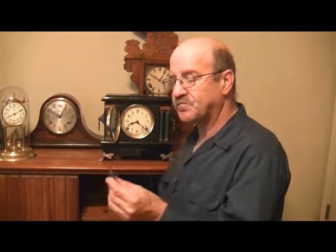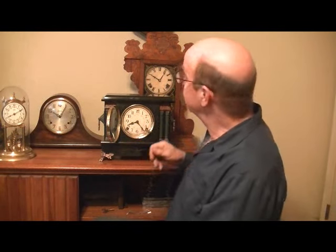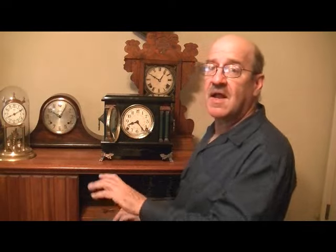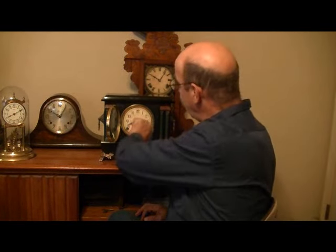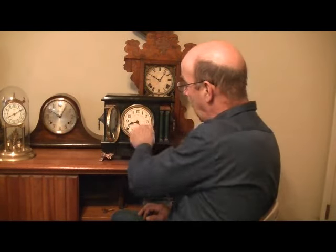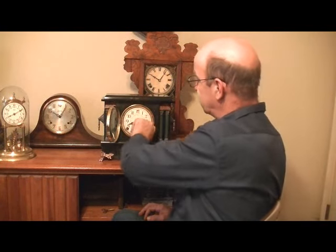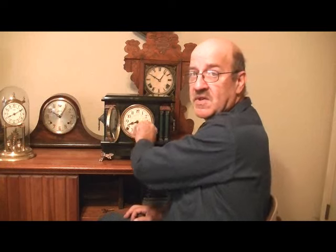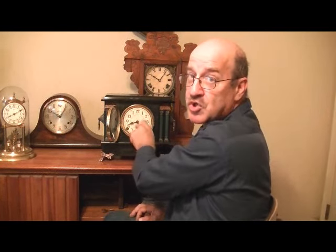We're going to show you the safe way to wind the clock. Here's your key. Now we've got the key in place and we're going to wind the clock. Gently but forcefully turn the key. Don't let it snap back. Wind, gently release. Wind, gently release. Keep doing that until you feel the spring will no longer turn.